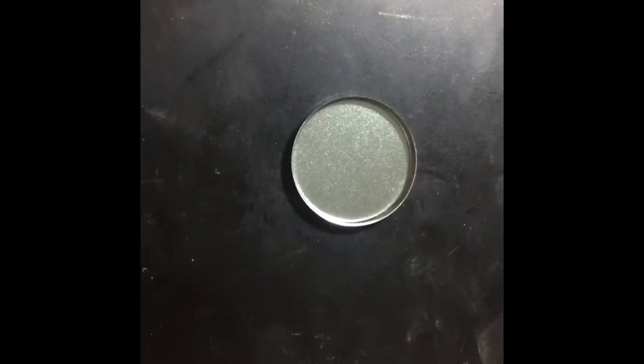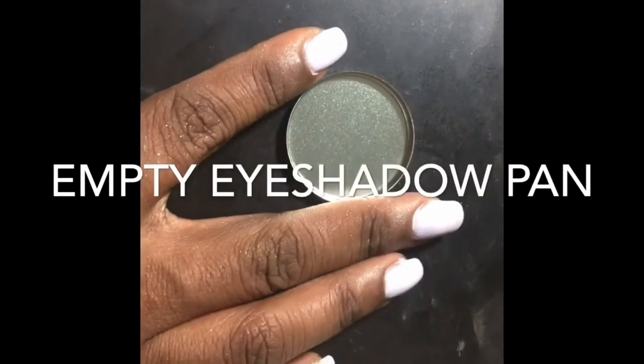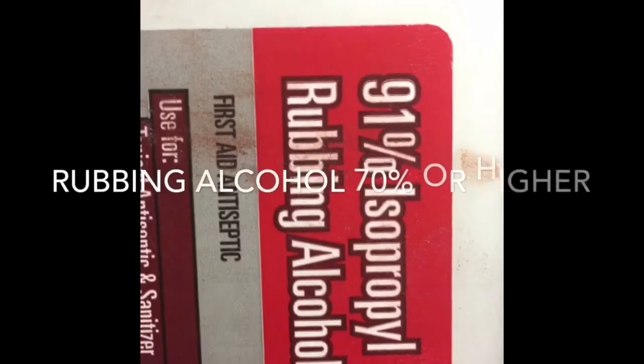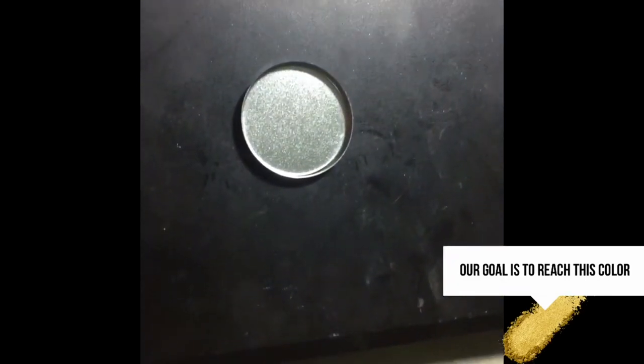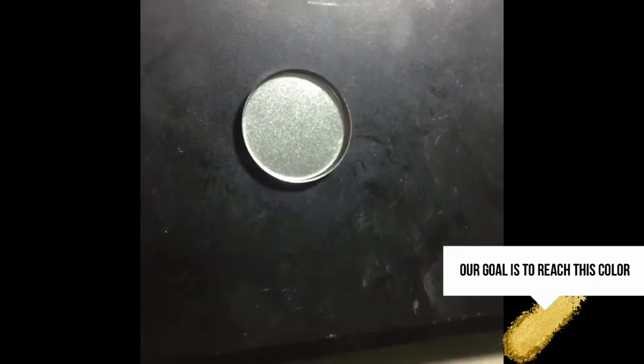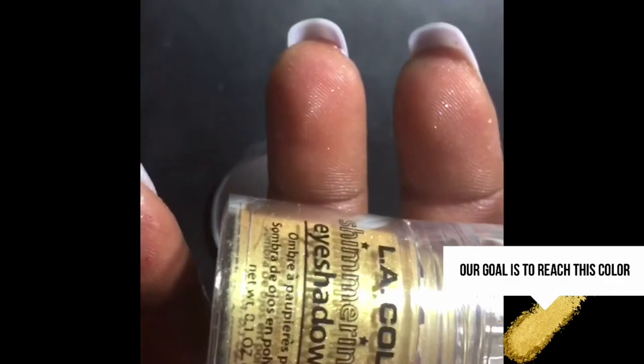What you'll be needing for this video is a pan — you can use an empty pan like this eyeshadow pan of your choice. Rubbing alcohol 70% or higher; I'm using 91% rubbing alcohol, which you can get at Walmart, Walgreens, whatever — just not the dollar store because they don't sell anything higher than 50%. You'll also be needing a gold shimmer. Any gold shimmer you have works — this is a company called Bucksum and this is their gold shade. You don't need to go out and buy anything if you already have a gold eyeshadow.